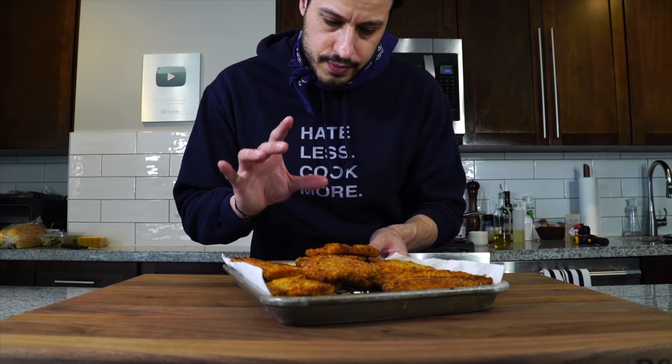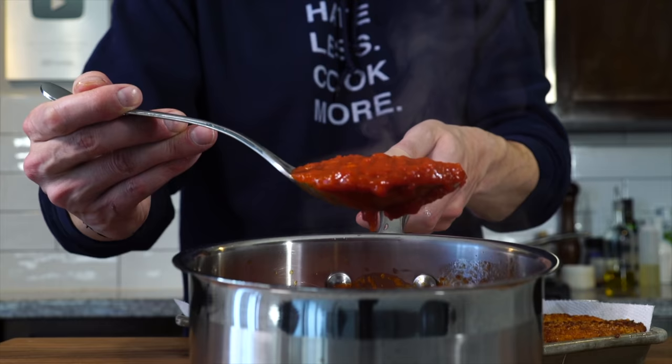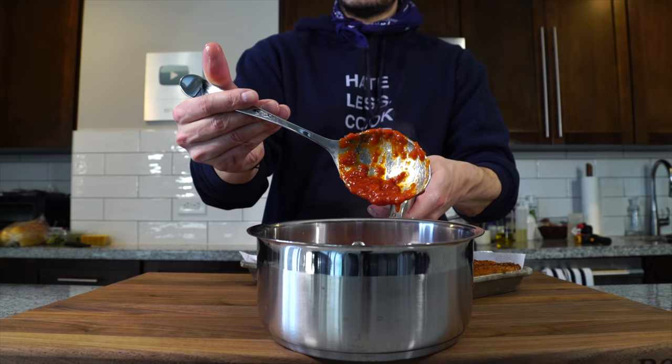Okay, chicken cutlets — pretty happy with these. You always want to know they're going to get darker as they cool in that oil, so you don't want to take them to the exact darkness you want in the pan. You want to have a load of foresight — take them a little lighter than you'd think. I want them a little extra crispy just because we're going to be baking them and soaking them in some sauce. The sauce is done, it's hot, and it's nice and thick.